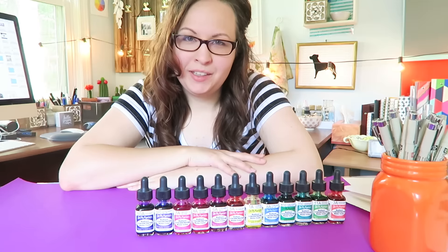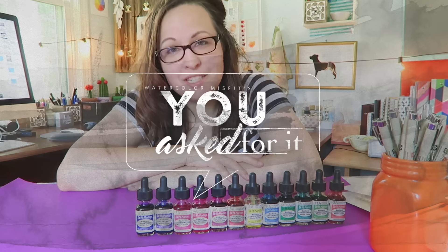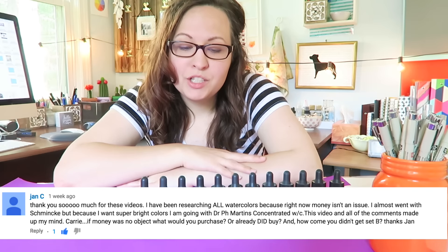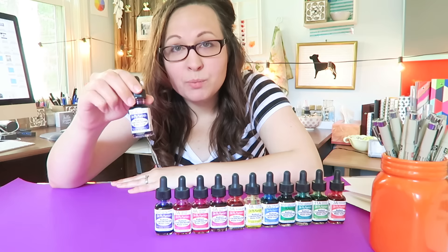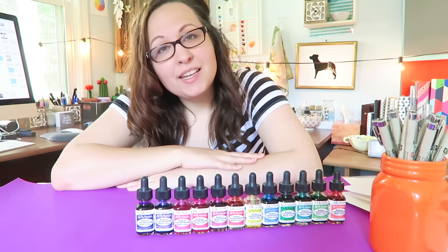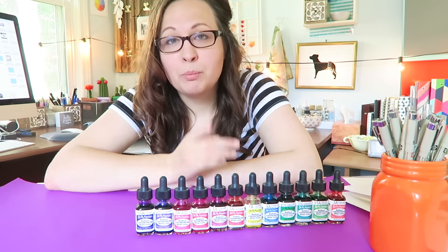Hey guys, this is Carrie, Watercolor Misfits, and welcome to the new series called 'You Asked For It,' where I answer your questions about art, watercolor, and whatever else you may want me to answer. Today I'm going to be answering questions about watercolor concentrates, specifically the pH Martin's Radiant Watercolor Concentrates series, and I'll be talking about the pros and cons and updating some information from a previous video.